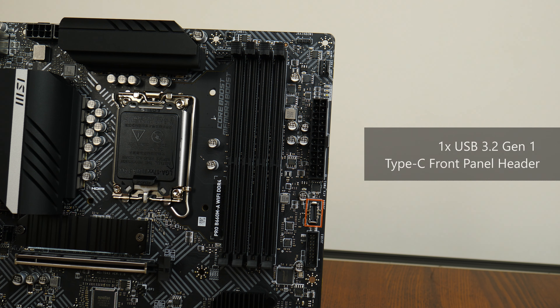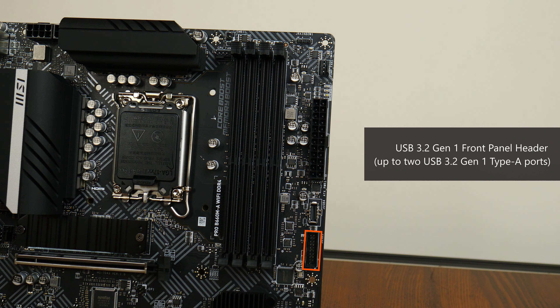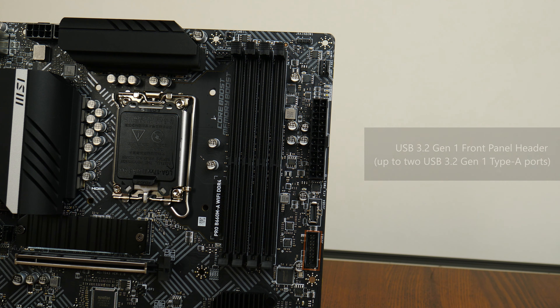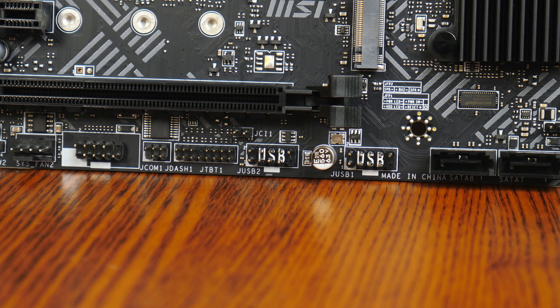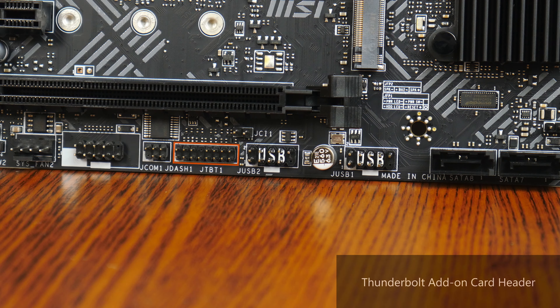The board features a USB 3.2 Gen1 Type-C front panel header, and beneath it a USB 3.2 Gen1 front panel header supporting up to two USB 3.2 Gen1 Type-A ports, courtesy of an Asmedia ASM1074 chip. The bottom edge houses two USB 2.0 front panel headers, each supporting two USB 2.0 Type-A ports. Near these is a Thunderbolt add-on card header, used with an add-on card sold separately by MSI that adds Thunderbolt and additional DisplayPort connectors.